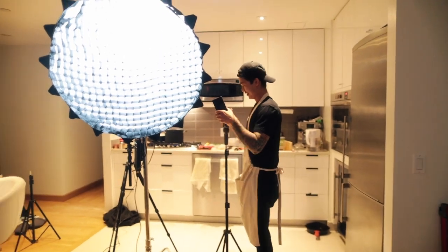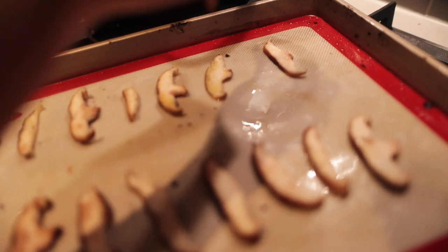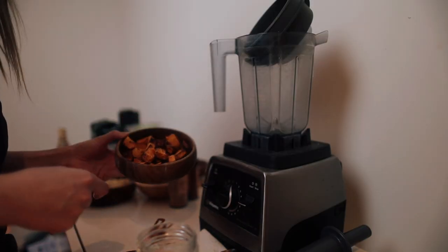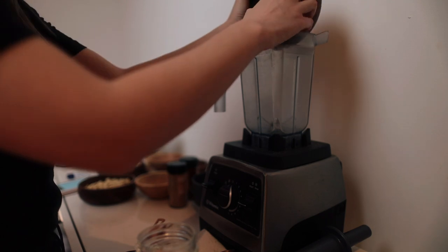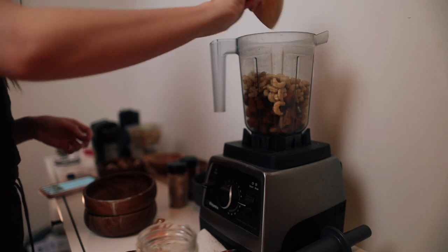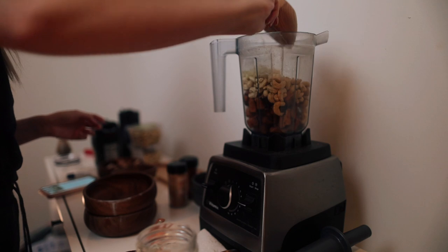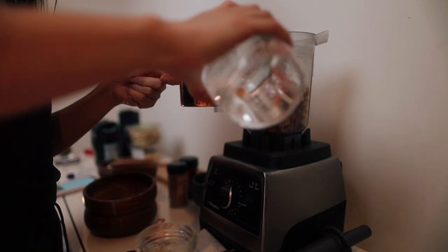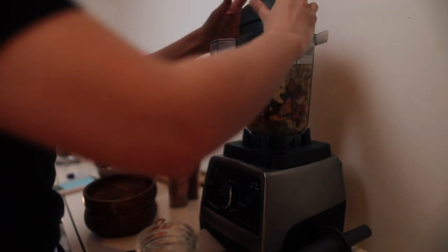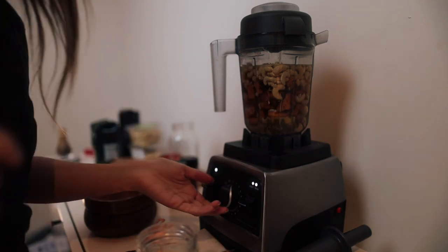He left it in the oven for too long. Now I'm doing the shiitake mushrooms, aka the bacon. I got my sweet potatoes roasted, so I'm gonna put the sweet potatoes in first, then the mustard seeds, the salt, the garlic, and then three cups of water. Then it says to blend on high for seven to nine minutes.